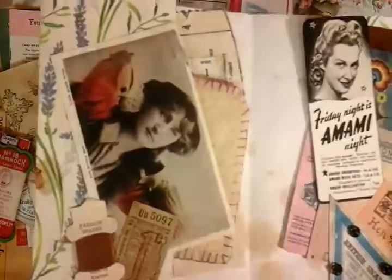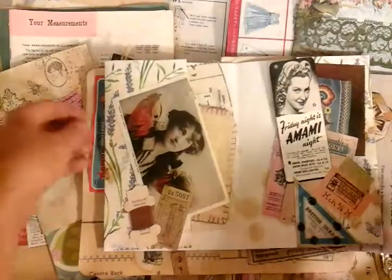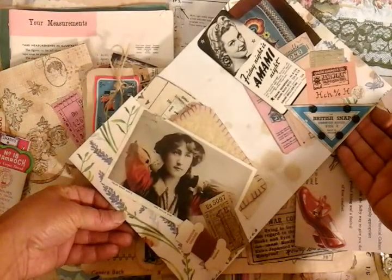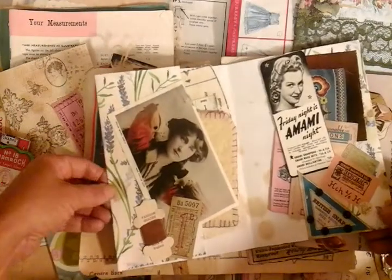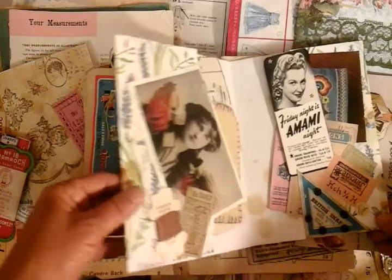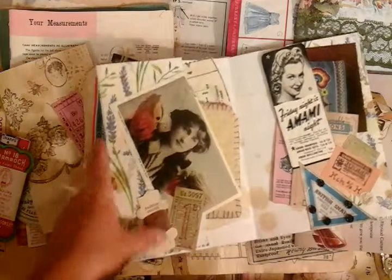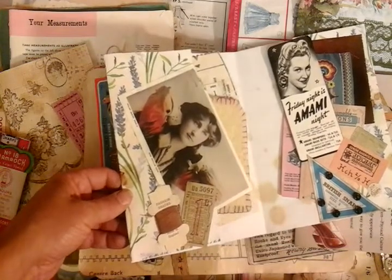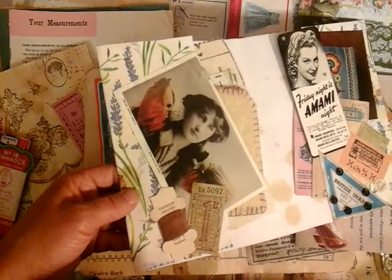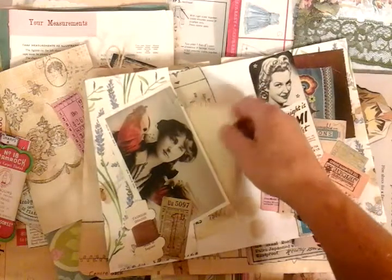Going across to the second page here, I'm going to take the middle centre out. I've worked with vintage postcards. We've got this wonderful young lady which I've literally glued onto this tuck spot. We have another thread card but this time I've actually kept the threads on, so this is as I found it. We have a vintage bus ticket and the auburn brown colour just gave it a nice feel to this page.